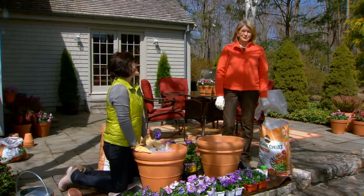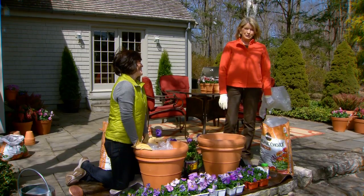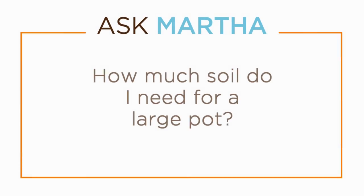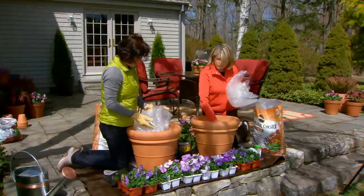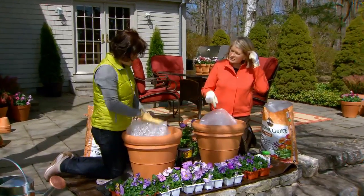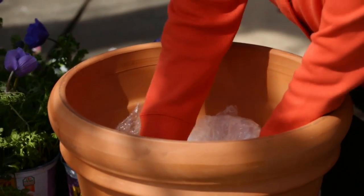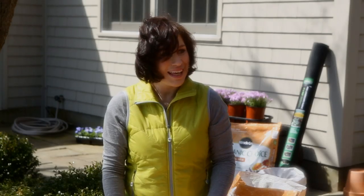Andrin Havens, our design director for television, asked me to help her kind of beautify the terrace with some potted plants. One of the secrets that I use is to use either peanuts or recycled bubble wrap and fill them halfway so it doesn't add any weight to the pot.